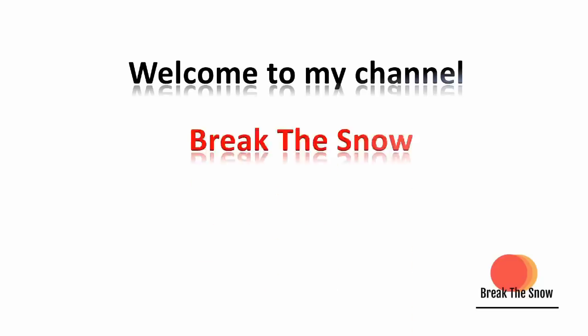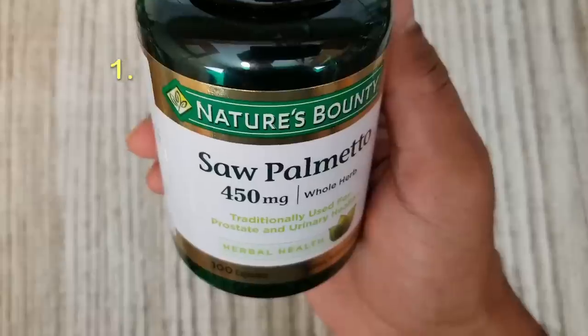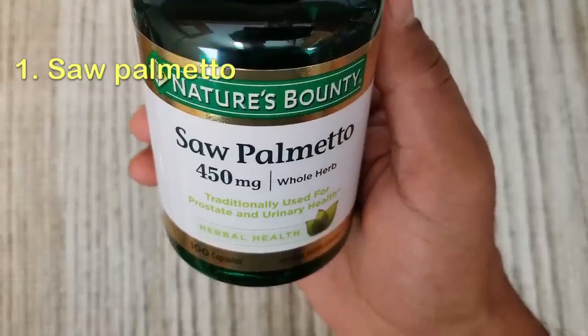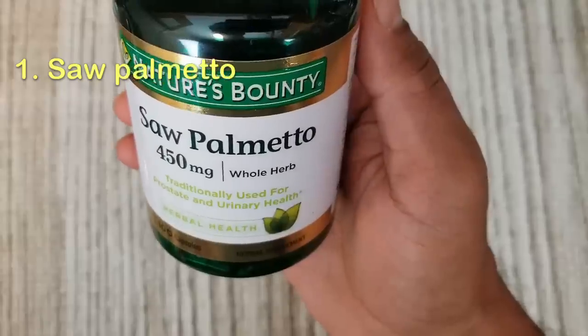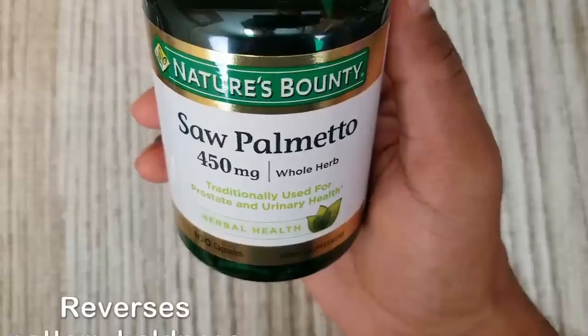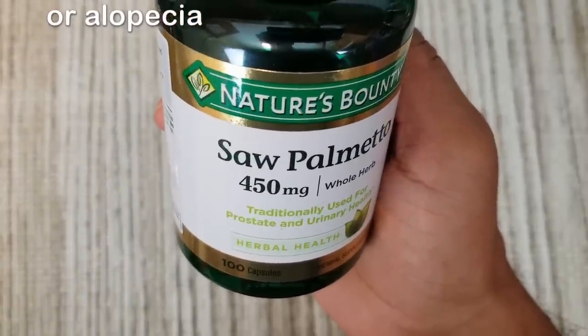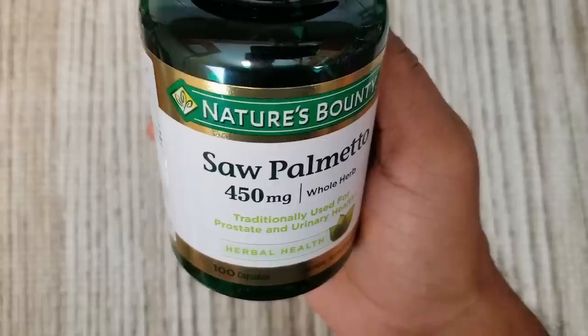Welcome to my channel Break the Snow. For this you need Saw Palmetto capsules. Saw palmetto is a wonderful natural herb that is very powerful to treat baldness and reverse pattern baldness or alopecia. This is the best natural DHT blocker.